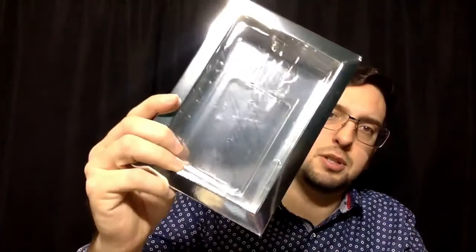Now for the box, it looks like this. On the inside there's a little plastic holder for the bottle.